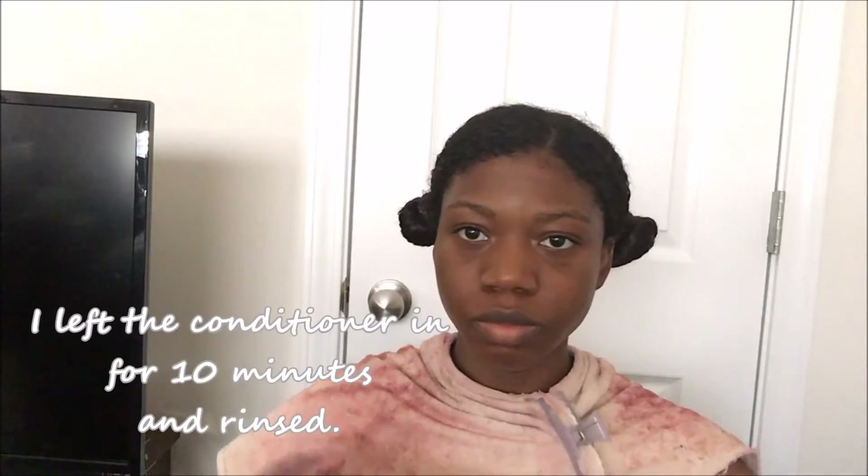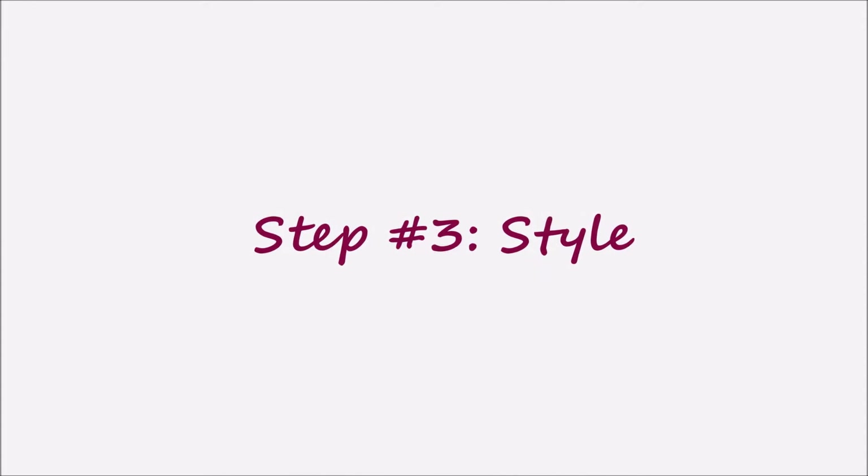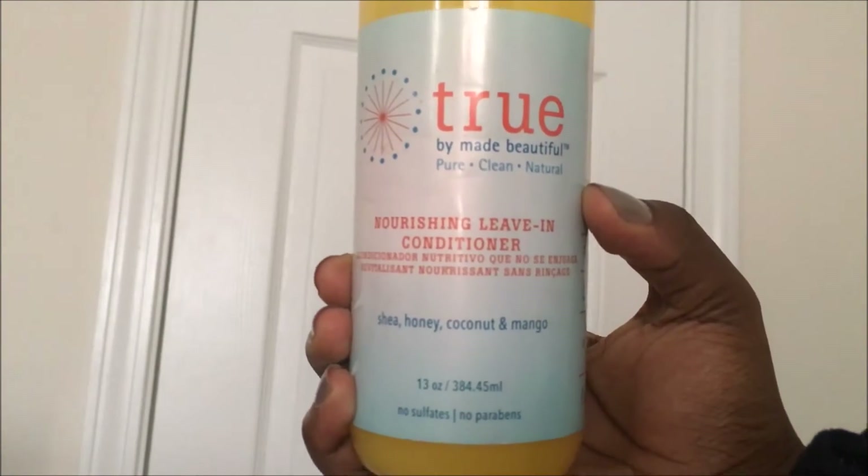After fully detangling my hair, I left the conditioner in for 10 minutes and then rinsed. I then made a part in the back and used the True Nourishing Leave-In Conditioner, which kept my hair moisturized and detangled.